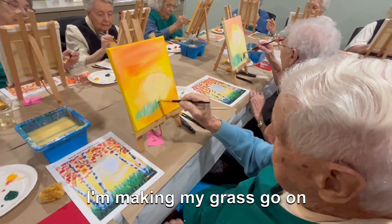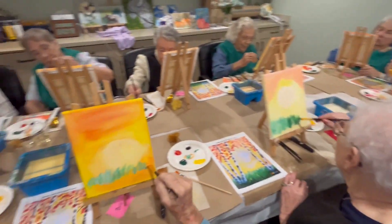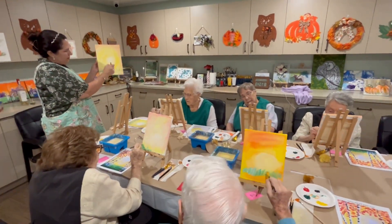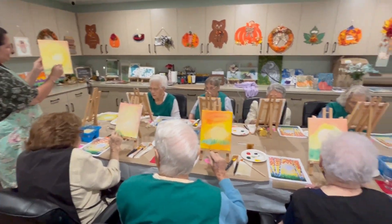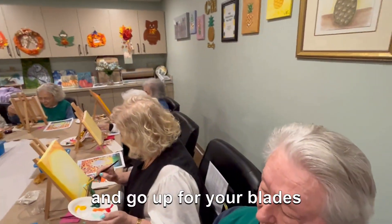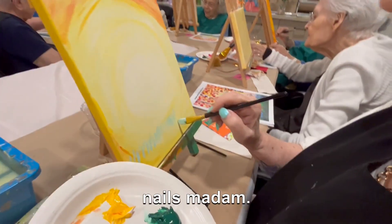I'm making my grass go on to the sides because I like to do the border of my canvas, and then you overlap them — start from the bottom and go up for your blades of grass.